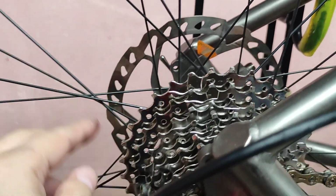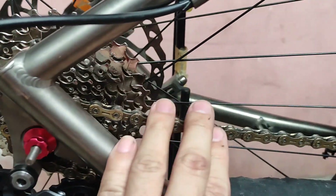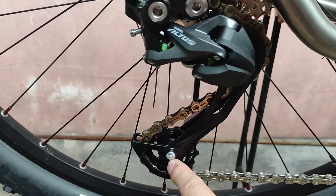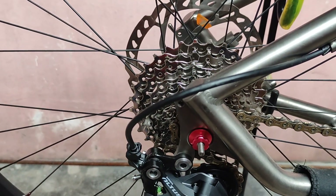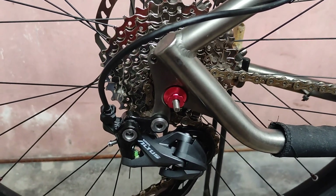So, 11-32T for the cogs, 9-speed, then a 10-speed chain. I know I should have tried using a 9-speed chain but I don't have one. M2000 9-speed, 13T pulley up and down, and M370 for the 9-speed shifters, also Altus. Anyway, this is just me trying things out, so that's all guys, see you next time.